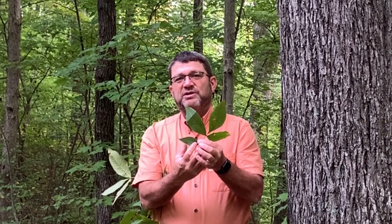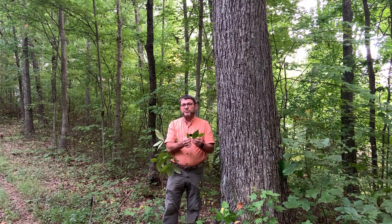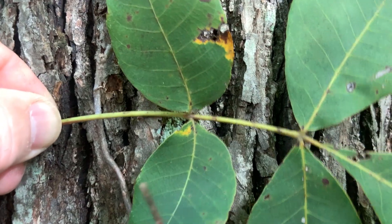Like the other hickories, the terminal three leaflets are typically a little bit larger and the two on the side are quite a bit smaller. This rachis or stalk on the hickory leaf is smooth or glabrous. The scientific name of pignut hickory is Carya glabra, which means smooth or hairless.